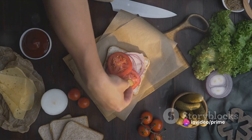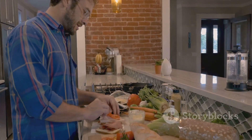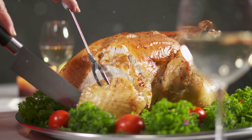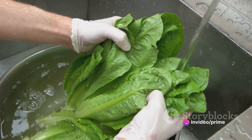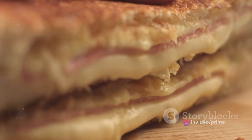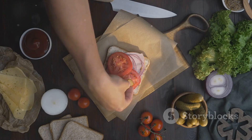A turkey tomato jam sandwich is ready to be savored. The turkey tomato jam sandwich is a testament to the power of simple ingredients — the tender, juicy turkey provides a savory depth, the tomato jam adds a sweet tanginess, and the lettuce brings a refreshing crunch.